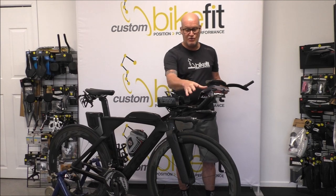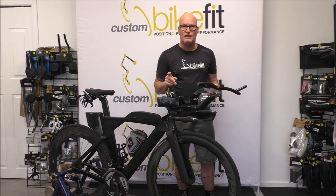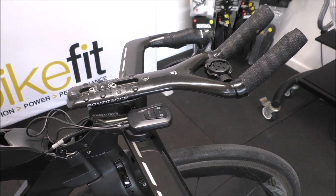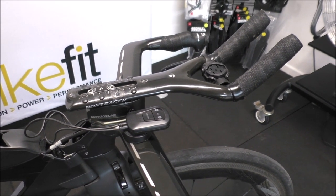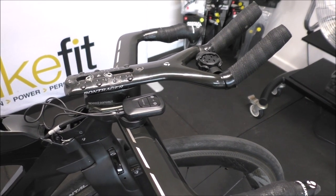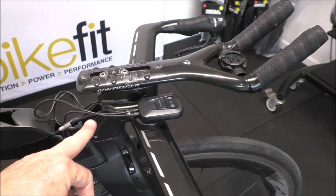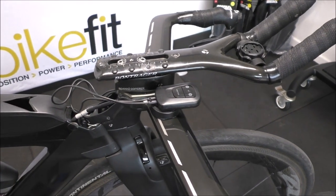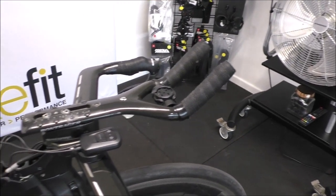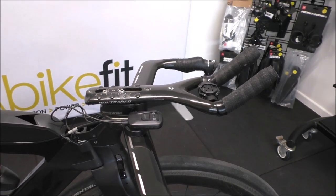So the first thing I'm going to do is remove all this stuff and I'll show you as we go along. I've removed the hydration system, the cage from between the bars, the armrests, and this cap or cover which sits on top of the stem. I've also taken out the SRAM shifters, or blips, whatever you want to call them.